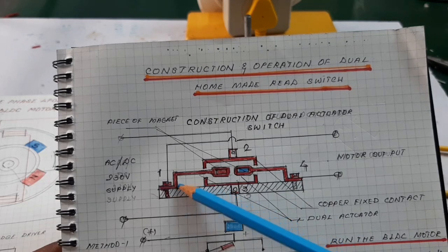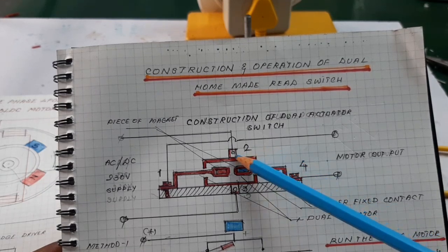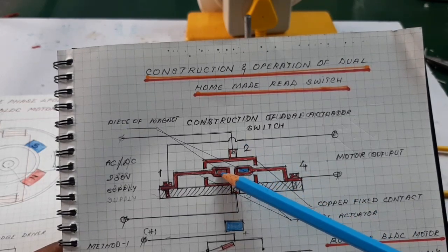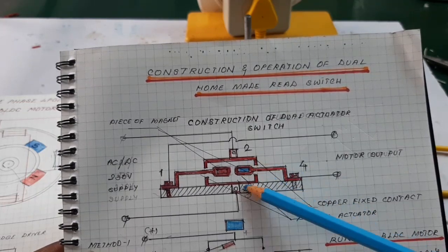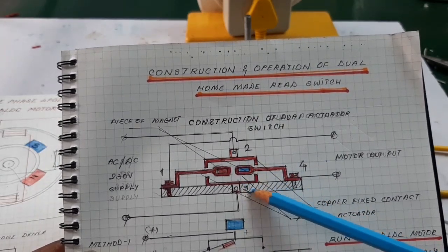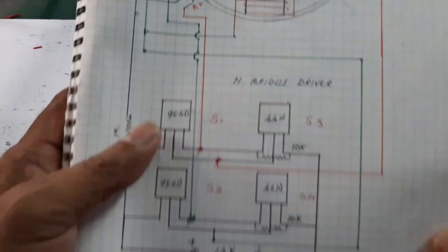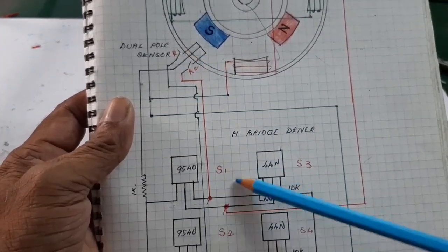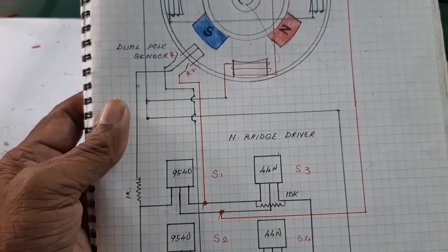The controller has two fixed plates — top and bottom — and two activators, one and four. The activator is made of thin plate and the fixed plate is thick plate. A small neodymium magnet is inserted in each activator, with north and south poles. This is similar to the single-phase PLDC controller, which has two main portions: the driver portion and the sensor portion — here is the MOSFET driver portion and the sensor.